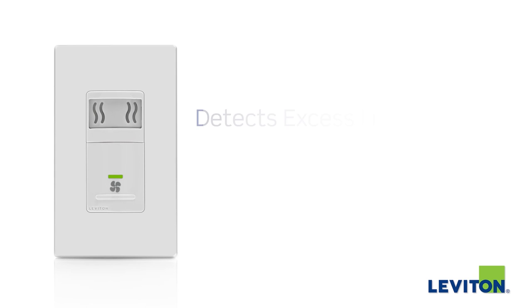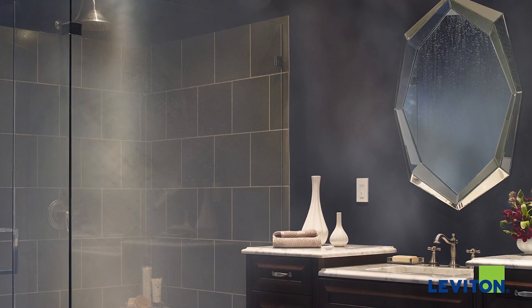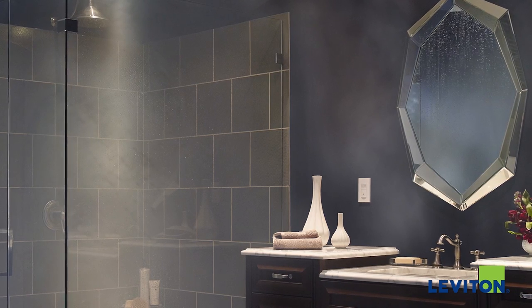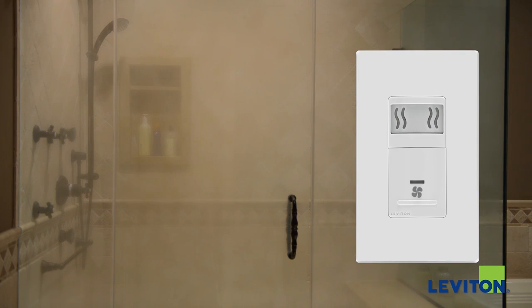It automatically detects excess humidity and responds by turning on the ventilation fan. This helps reduce condensation and lessens the occurrence of mold and mildew, providing a more comfortable environment. Watch how the humidity sensor and fan control automatically turns on the room's ventilation fan when excess humidity is detected.